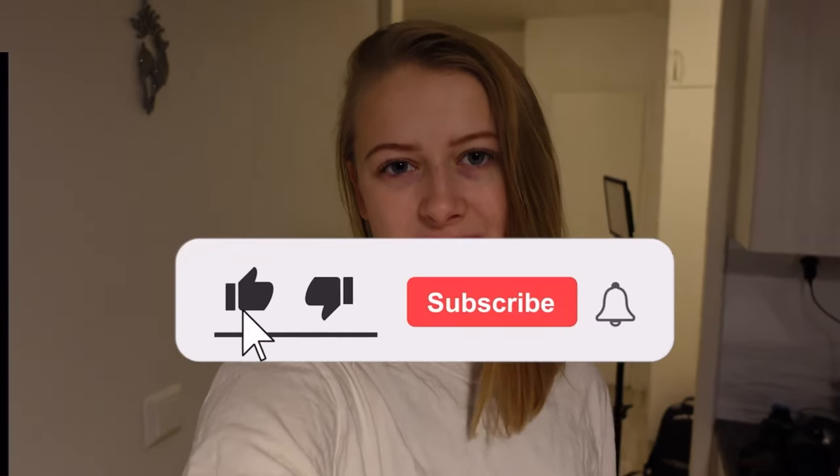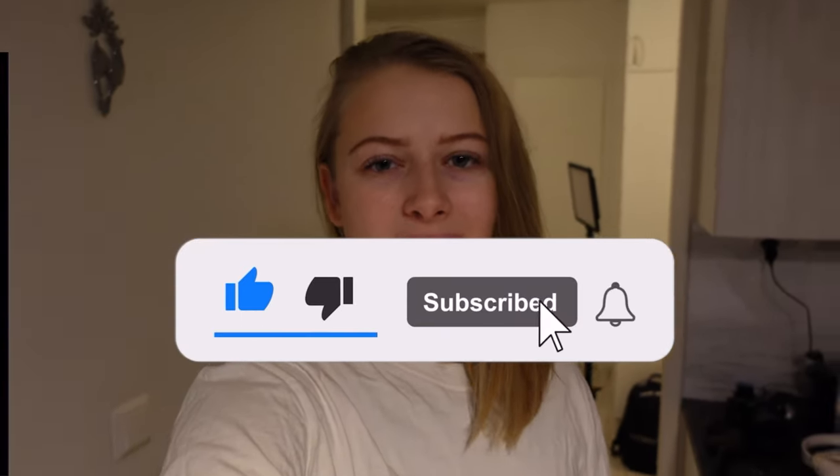Hi guys and welcome back to my channel. This vlog is going to be a day in my life. I have a day off and it's the first day that I'm coaching or having the group session that I have been talking about. I was going to have it last week but I got sick. Now I sound sick but it's only my morning voice.